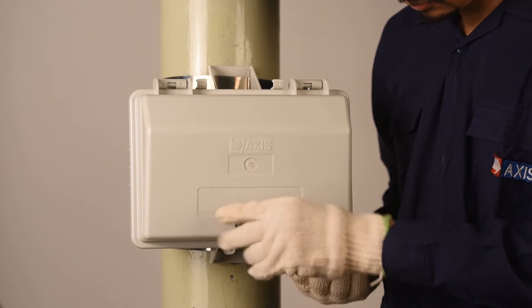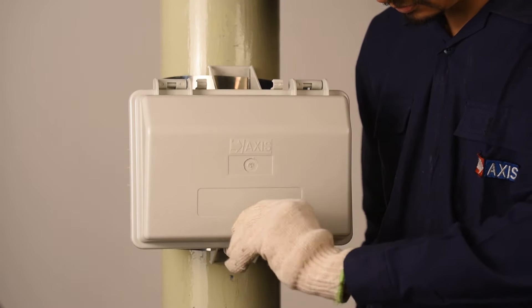Lock the distribution box with the special key after installing the cables.